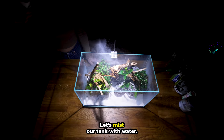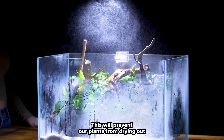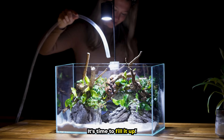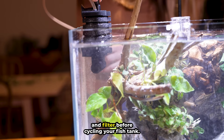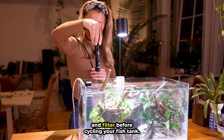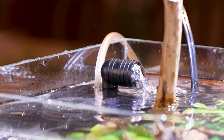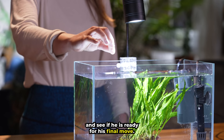Let's mist our fish tank with water. This will prevent our plants from drying out while I prepare to fill up the tank. It's time to fill it up. Be sure your water isn't hitting the sand directly — this makes for a super clear fill. Don't forget to add in your heater and filter before cycling your fish tank. This process can take anywhere between two to four weeks and keeps your fish safe and happy. Let's check in on Pepper and see if he is ready for his final move.